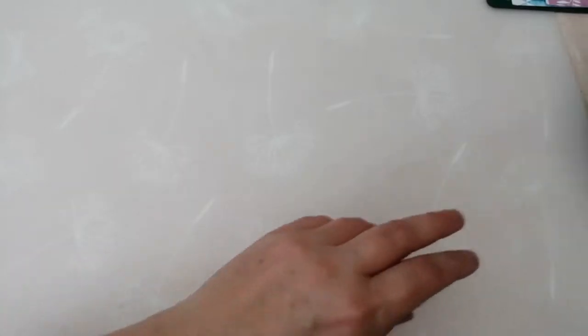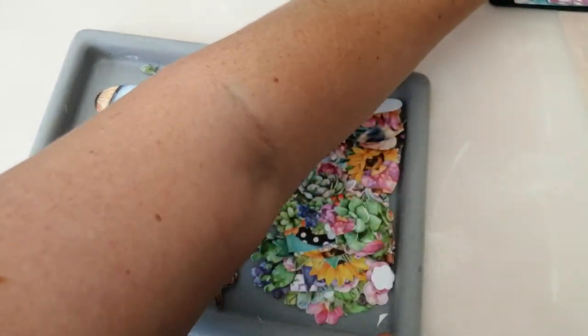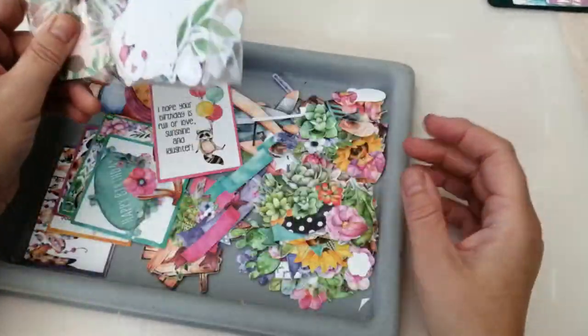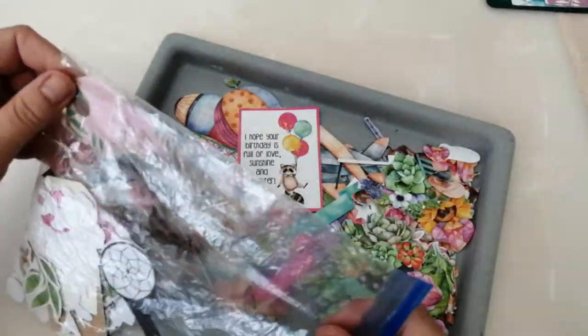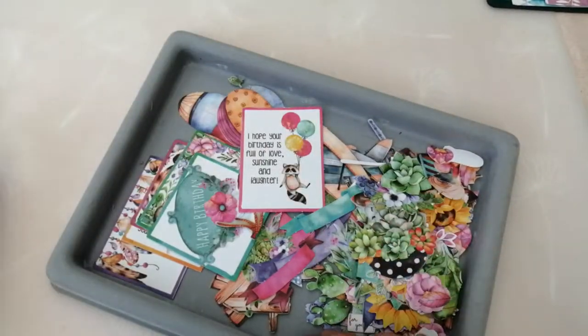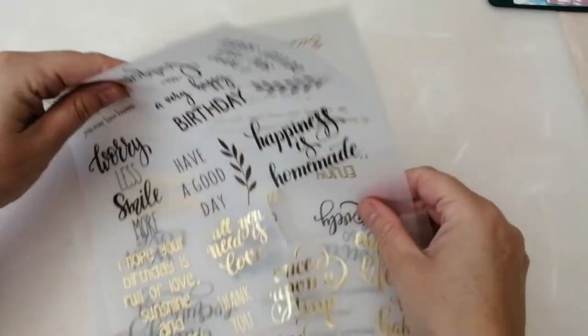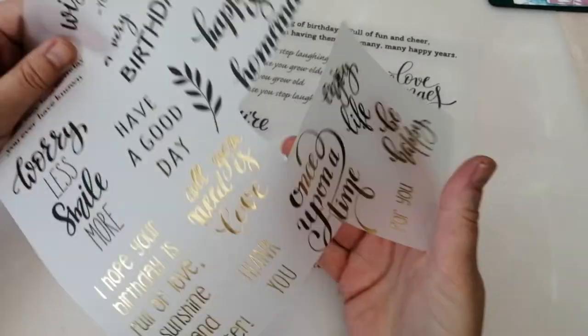I've got loads and loads of die cuts left, but that's okay because I save them all every time I get any of these packs. Any that I don't use when I bust through the pack, I pop in a little bag and they'll get brought out time and again when I'm wanting to do things in a bit of a hurry. I've also got the sticker sheet left and these vellum quotes and sayings.